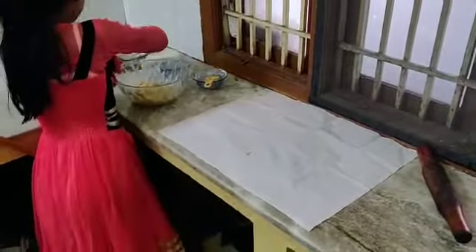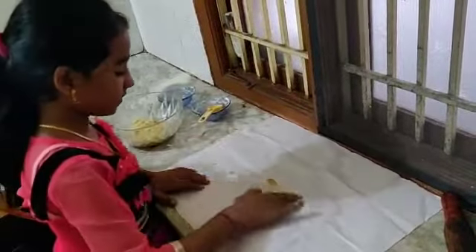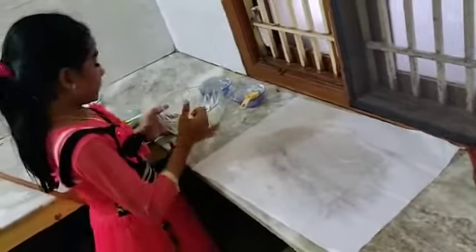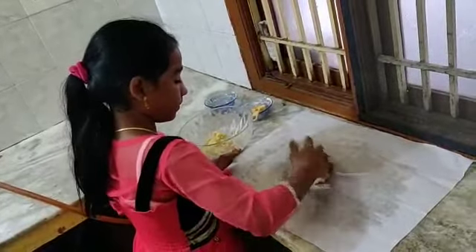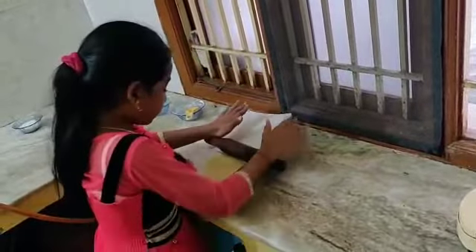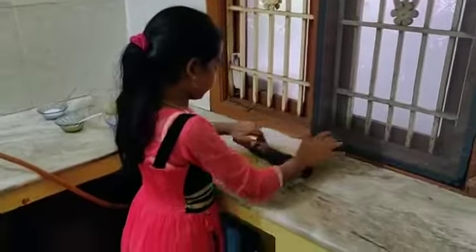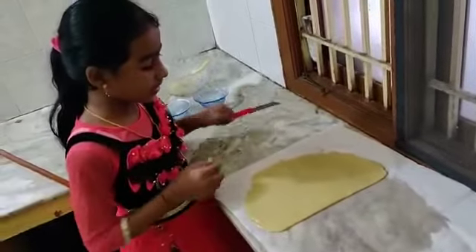Take a butter paper and apply the ghee. Take the Kaju Katli paste and put it onto the butter paper. Close the butter paper and press it flat like a chapati. Cut it as you wish.